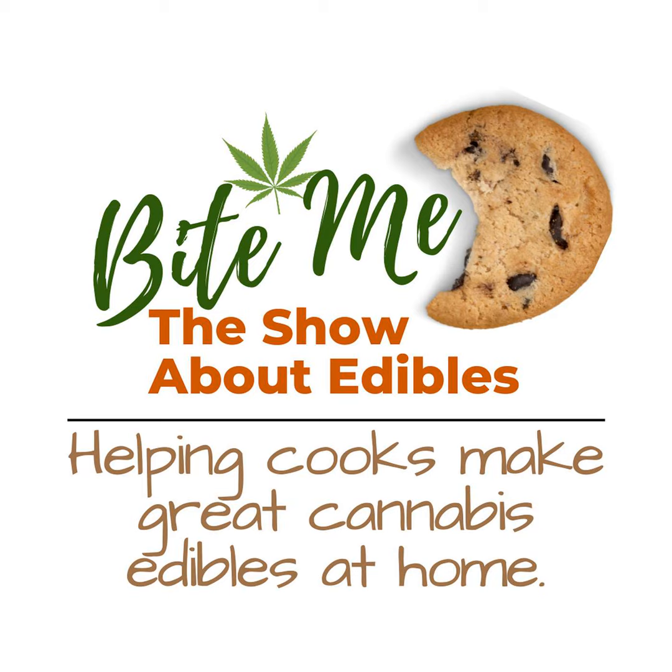If you've ever made your own edibles, you know the importance of getting the dosages just right. Too strong, and you're down for the count. Too weak, and well, it's not exactly what you hoped for. That's where the T-Check 3 comes in.